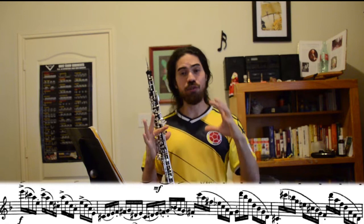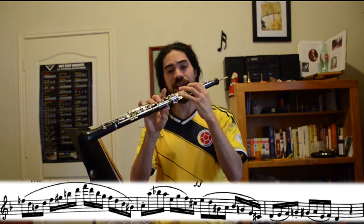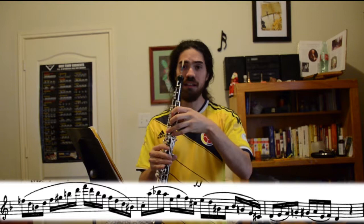The next difficult spot that almost everyone has trouble with at first is measure 26. You're going up to that high F from D and it's all slurred, so go slowly. For the Royale, use the full fingering for high F: half-full, two, first octave key, A-flat and E-flat key on the left side, then two and three on the bottom. For the AK, a different fingering works better — third octave key, half-full, two, A-flat key. It's a shorter fingering but better for intonation on the AK. I have a full video dedicated to high register fingerings, air speeds, and exercises in the description below.